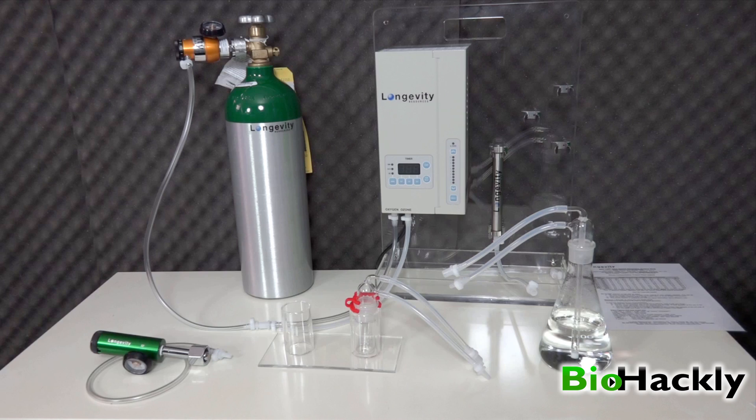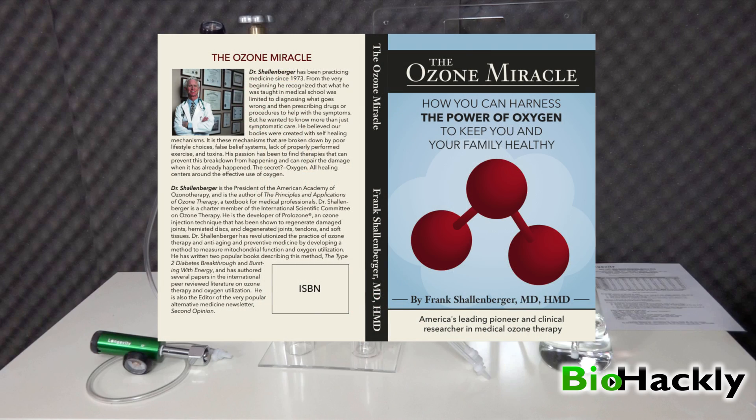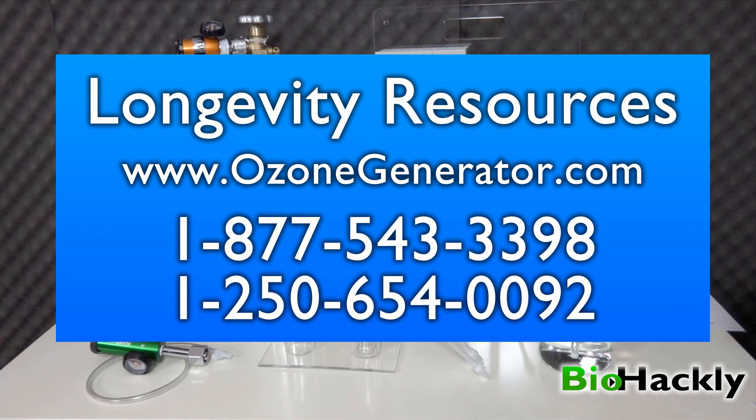Thanks for watching the video. Please subscribe. I'll put a link to Dr. Frank Schellenberger's book and a link to Longevity Resources at ozonegenerator.com down in the description.